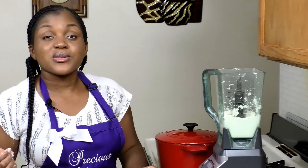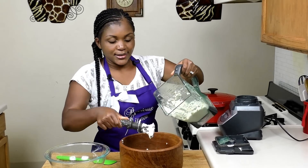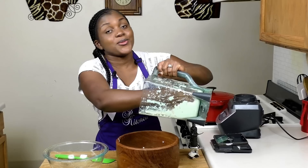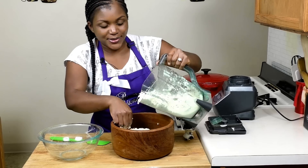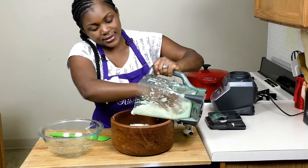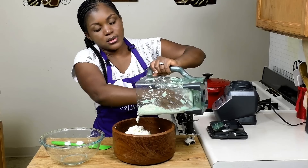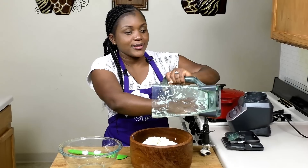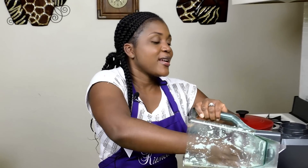You want to blend it to a smooth paste, as smooth as possible. It's all blended. The smell is really pungent when you ferment it, so don't be shocked. My daughter smelt it and she was like 'oh my god.' I grabbed my spatula but I ended up using my hand — I guess I'm just a country girl who loves using her hands in the kitchen.